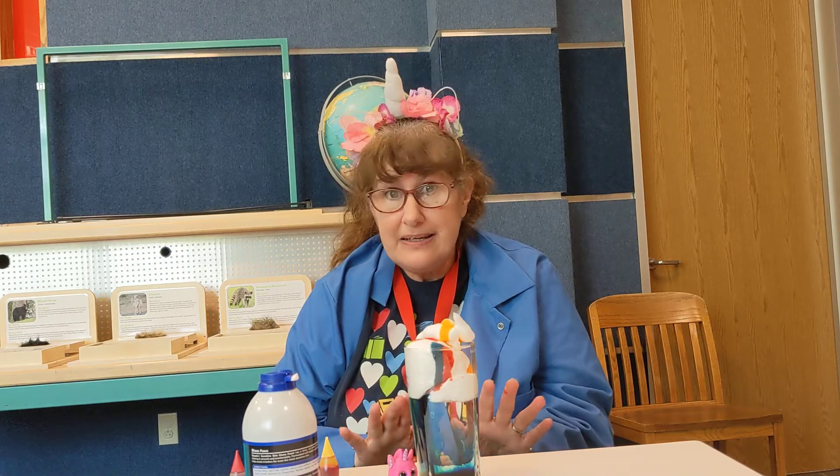All you have to do is dump it out in the sink and rinse it down — it's easy cleanup. I know mom will appreciate that! Happy Unicorn Day!